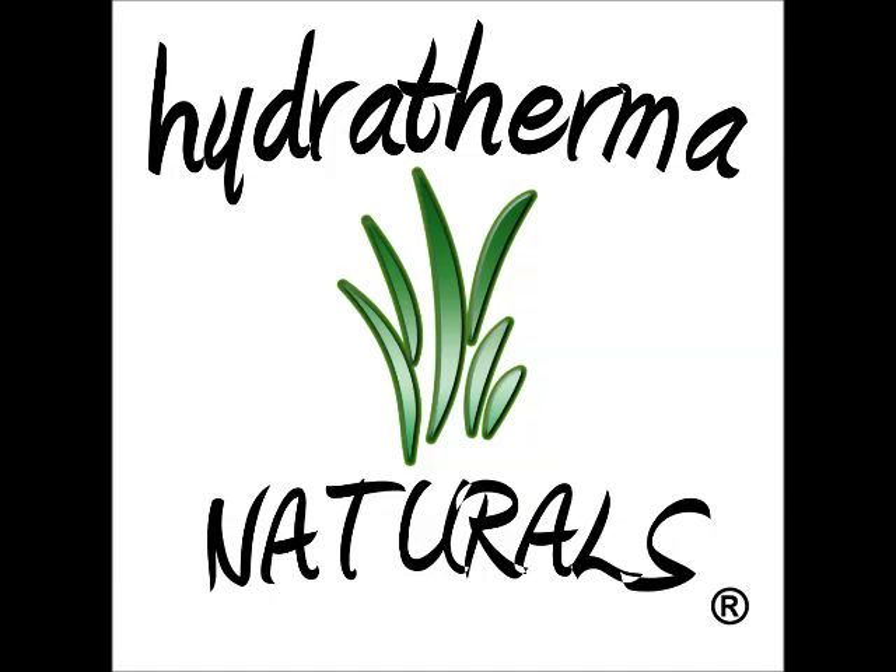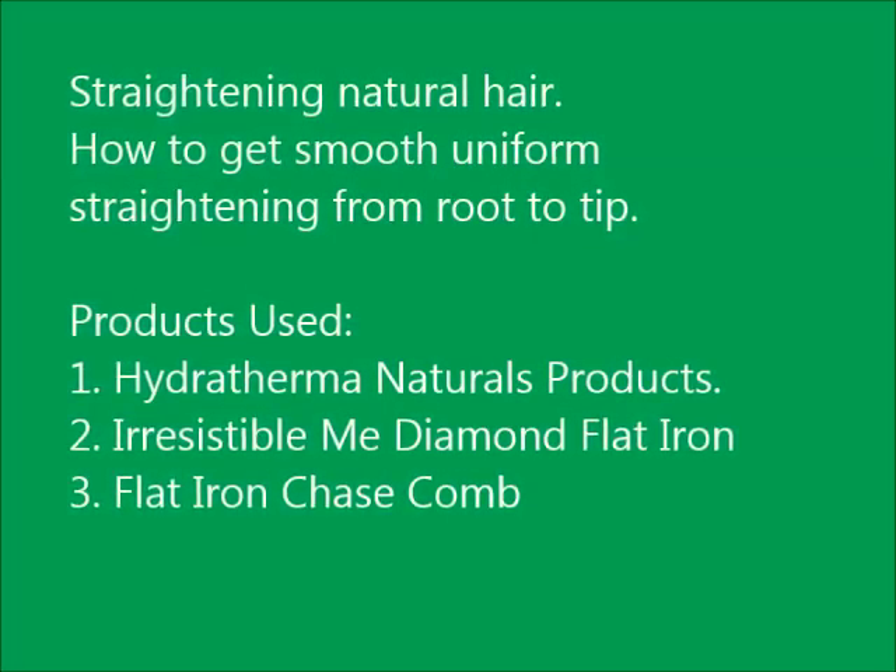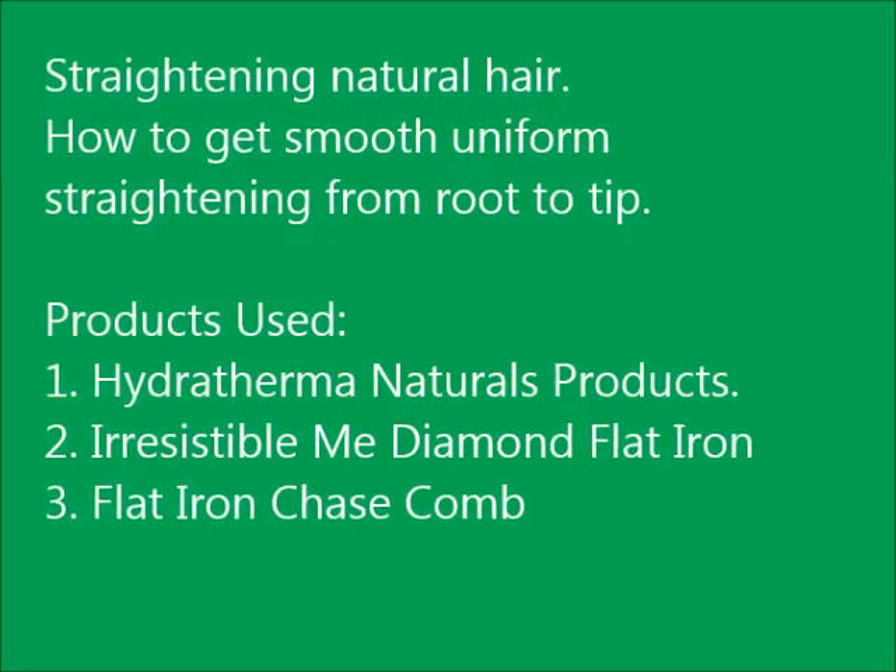This video is brought to you by Hydrothermal Naturals and the Irresistible Mini Diamond Flatiron. I want to show you how I get a really smooth straight look from root to tip without frizzy ends. I'm using the Hydrothermal Naturals products, the Irresistible Mini Diamond Flatiron, and the Flatiron Chase Comb.